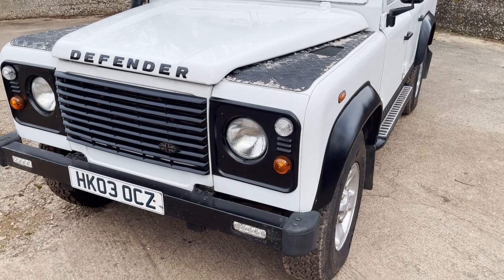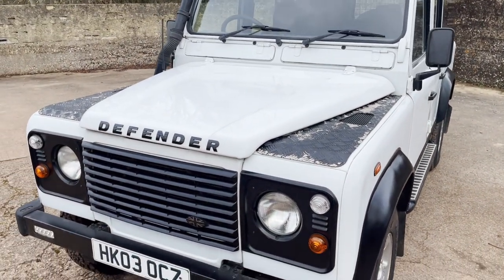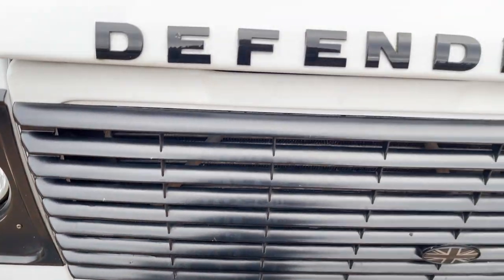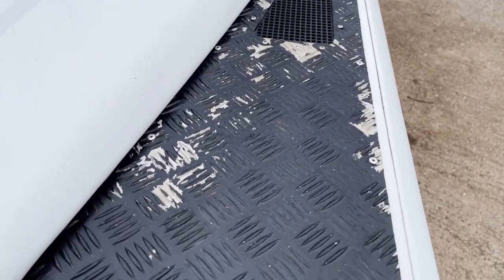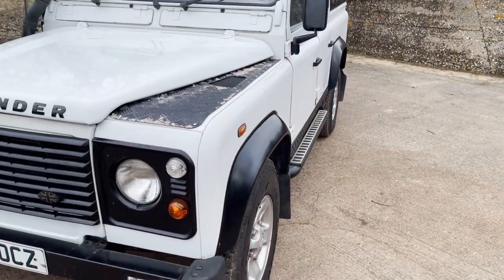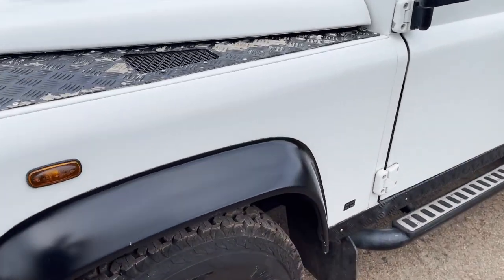They've looked after it and maintained it. I don't think the DRLs work - I don't think they've ever been wired up, even when we sold it a couple of years ago. It's also got a snorkel. Paint, considering it's white, is holding up reasonably well. There's a couple of runs in the paint just down there - it's obviously been repainted at some stage. The checker plate on the wingtops, the black coating is flaking off and could perhaps do with replacing. Looking down the near side, a couple of dinks and dents in the doors, as you'd expect with a Defender.